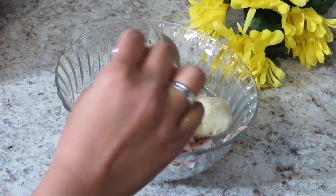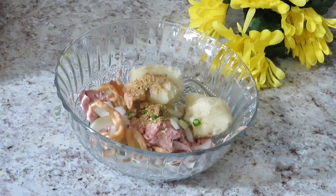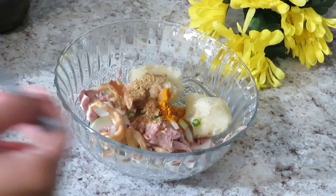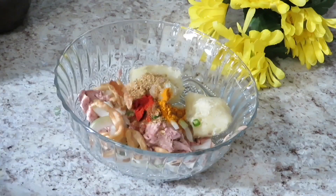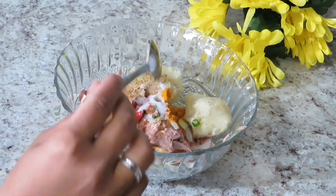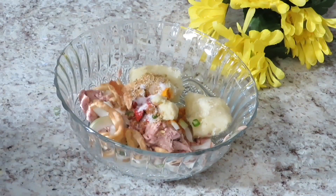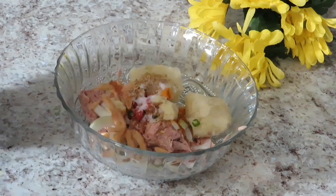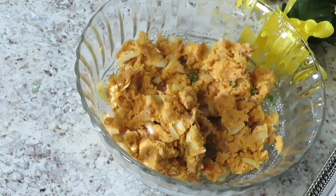I have a half teaspoon of salt and sweet soy sauce. I will mix all the ingredients. I'll do it once more.